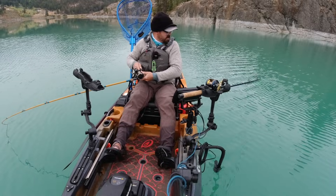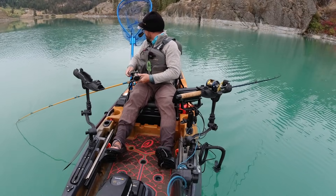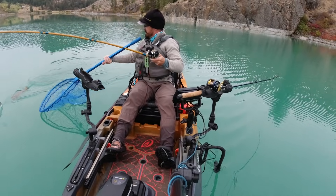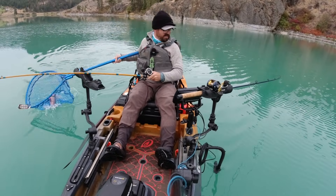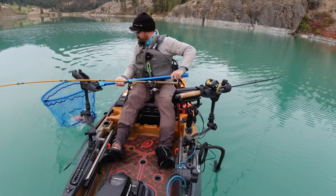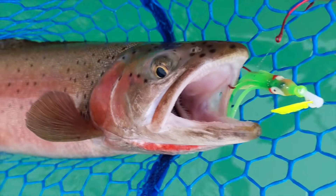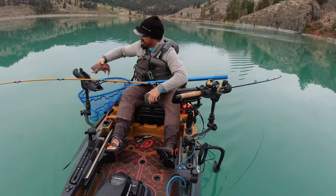There's a fish on that one too — doubled up! Keep the pressure on him. Pushing that 18-inch mark, really pretty one. Nice, gorgeous fish. You can see that beautiful red slash on the throat — that's what characterizes cutthroats. Really pretty fish.